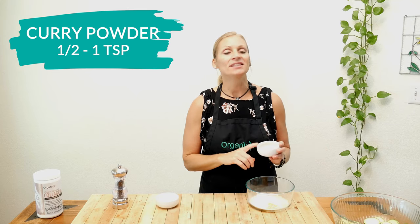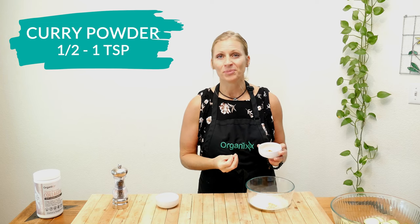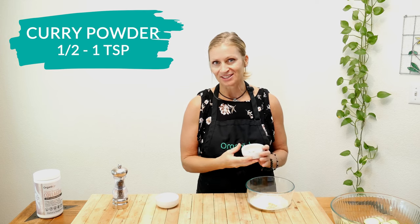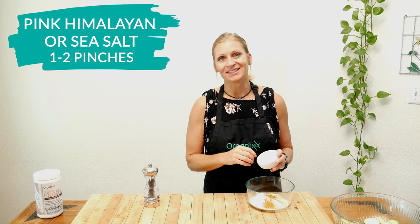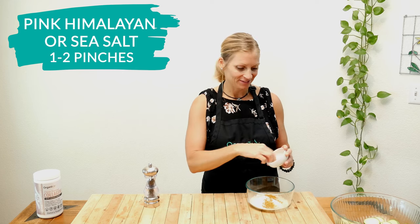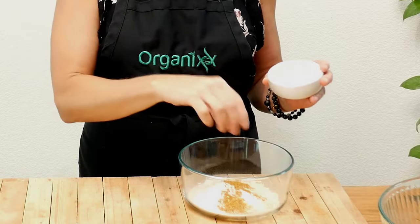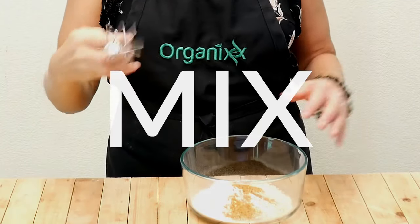Next, add one half to one teaspoon of curry powder — one of my favorites. It's a wonderfully flavorful blend of spices, one of which includes cumin seed, which is really great in alleviating digestive problems. Next, add one or two pinches of pink Himalayan salt or sea salt. Both are really rich in essential trace minerals — it just depends on your preference for saltiness. Last, let's add some freshly ground black pepper. This is great to add because it's going to help our bodies access the health benefits of the curry powder. Mix up all of these ingredients really well.